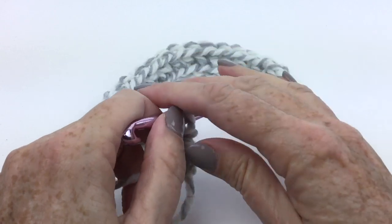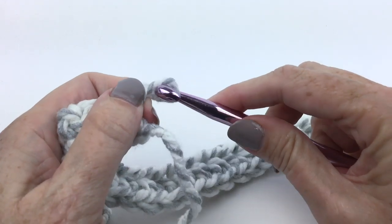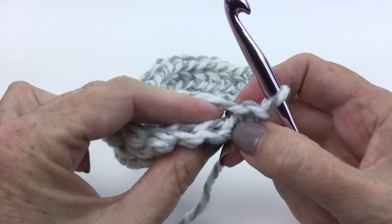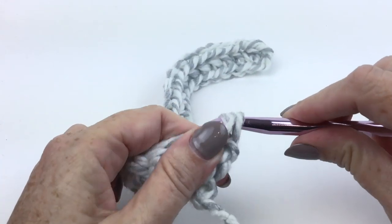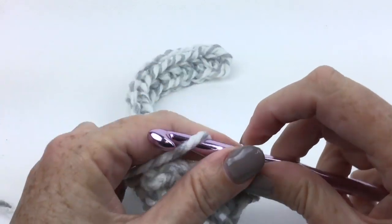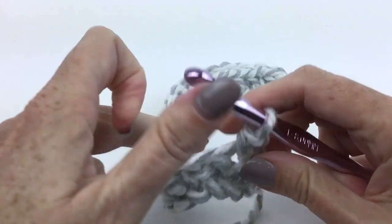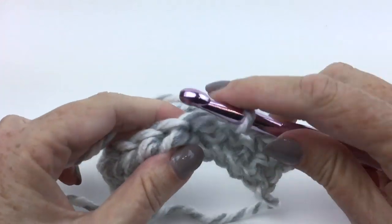Now we're going to turn the work and we're on the second row. Chain one. Working in front loops only, single crochet in each of the first five single crochet. So here's my front loop, there's my back loop — I'm going to ignore that back loop and work in the front loop only: one, two, three, four, five.